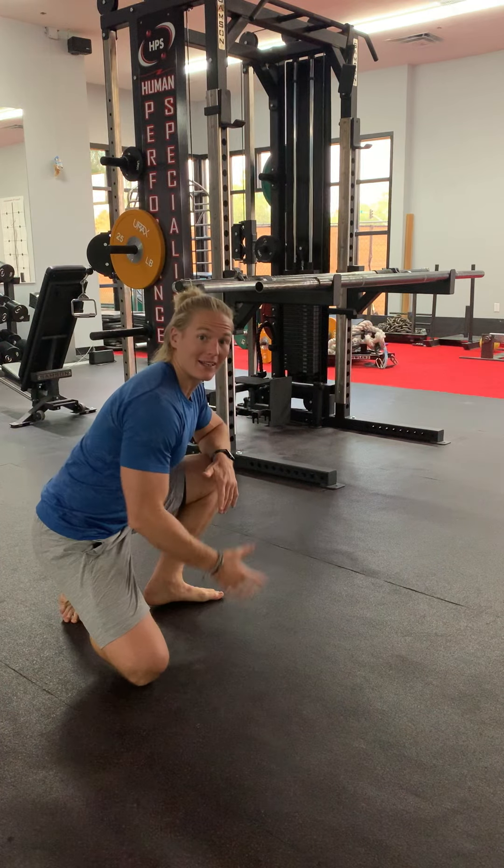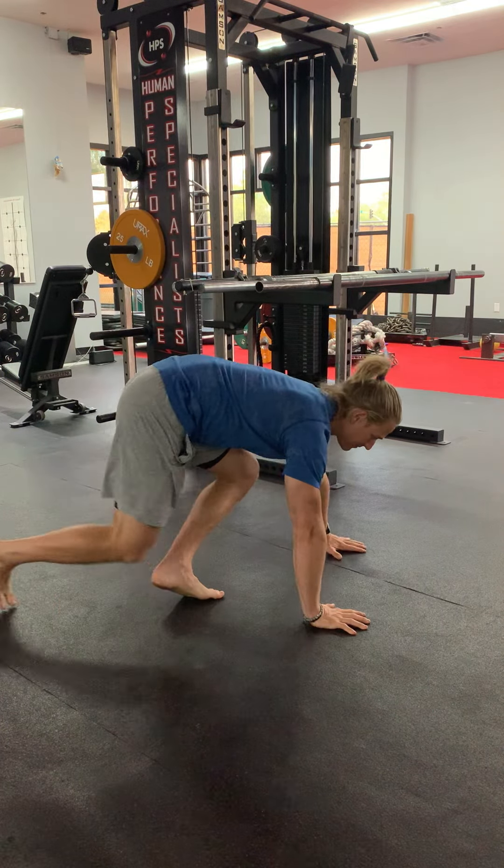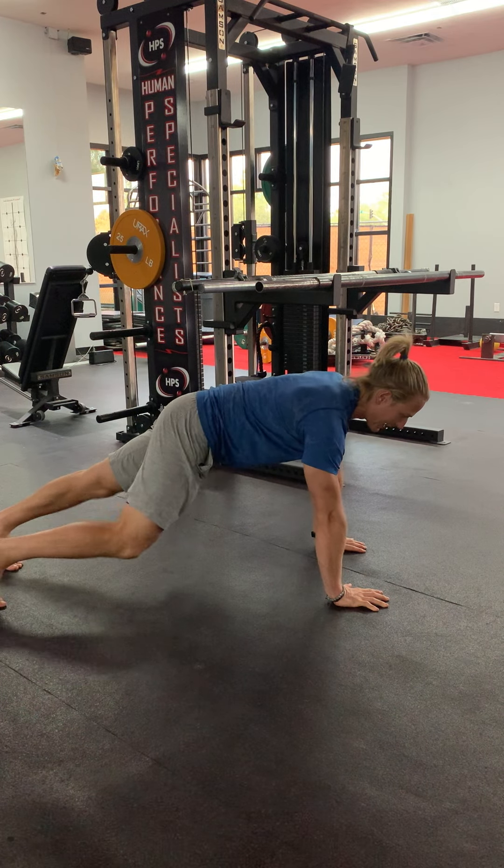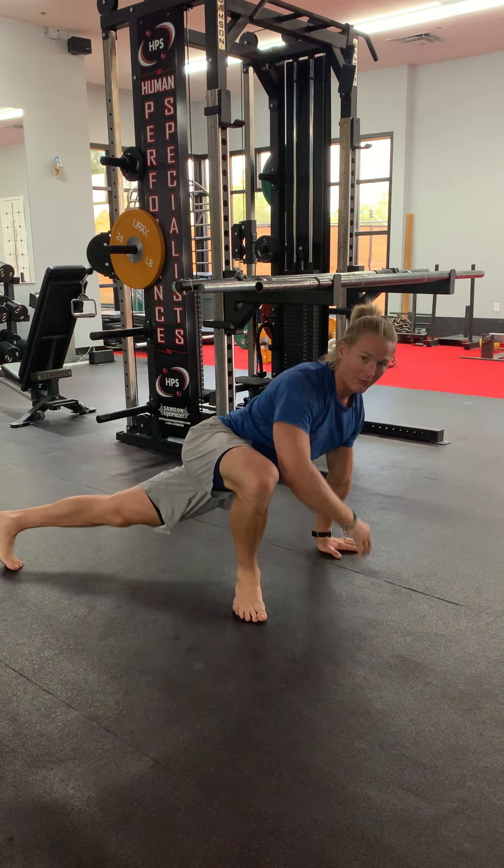We're going to start with our body in the top of a push-up position. We're then going to take one of our legs and bring it out into what looks like the bottom of a squat.